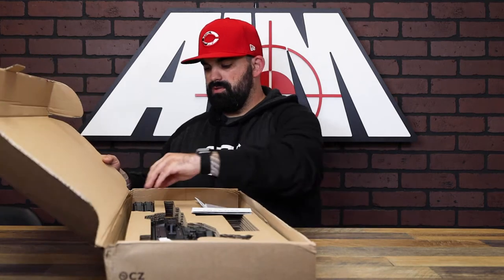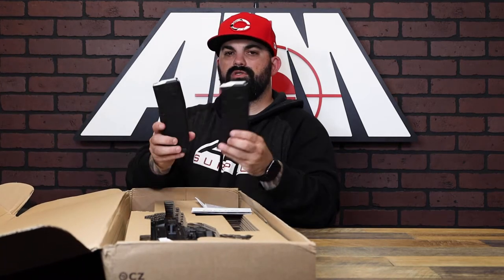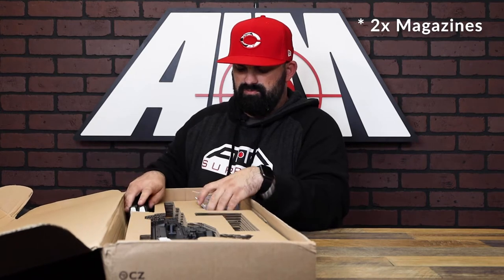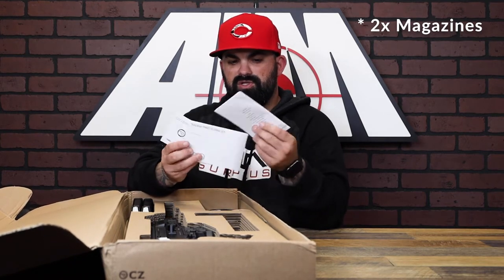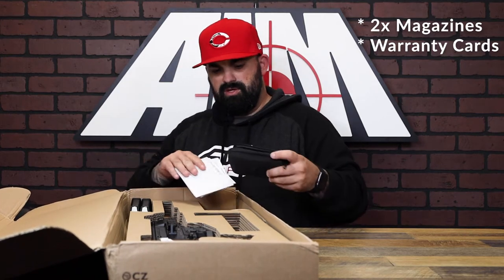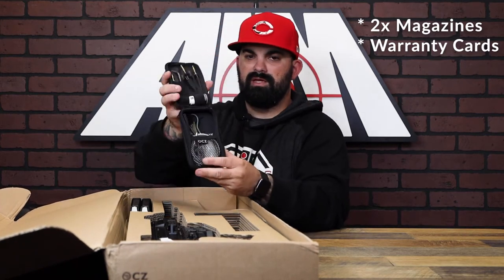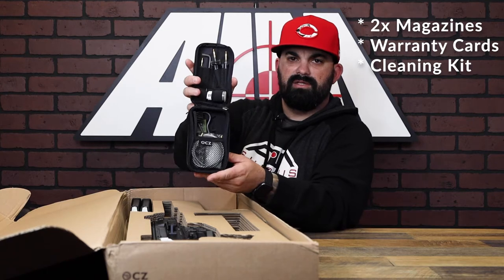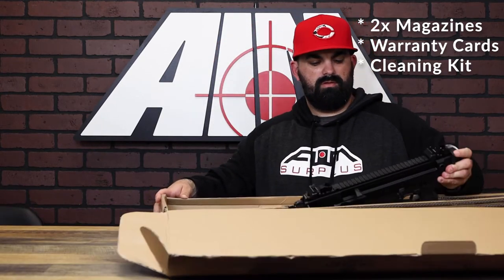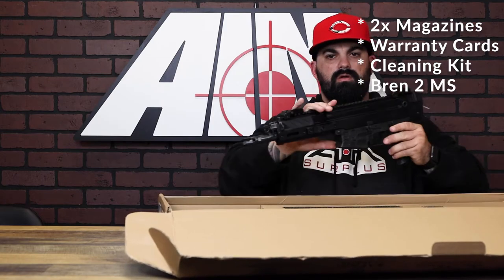Let's open this up and see what's inside. We've got two CZ factory 30-round mags, warranty information, an owner's manual, and a pretty cool little cleaning kit — everything you need to keep this thing dialed in.